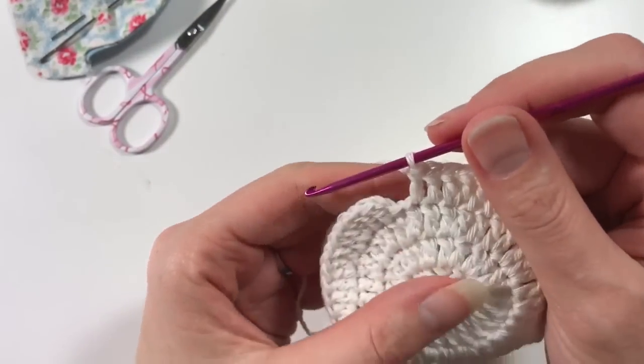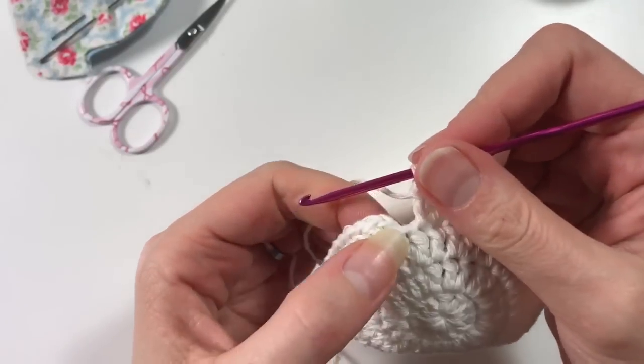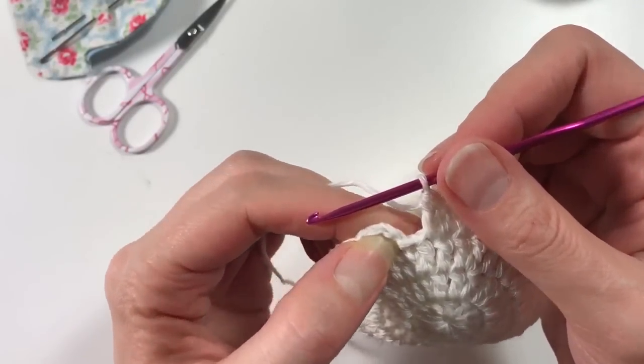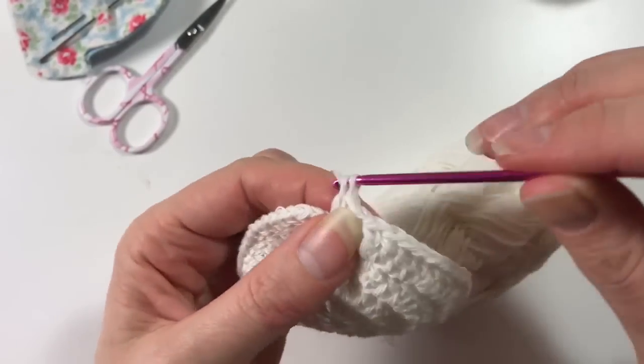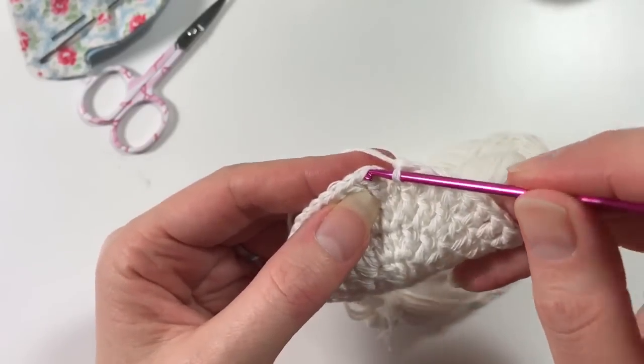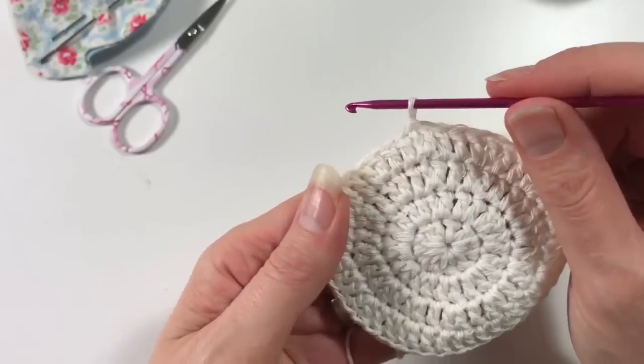I've come to the end of the round again — I've just done the two here, one-one, and then here we have that chain which is our second one. Then this one is our first one of our two, and then we are going to slip stitch into there to close up our circle.